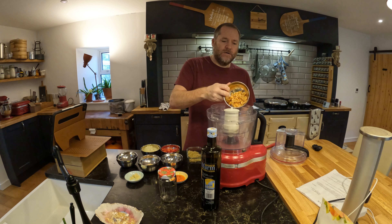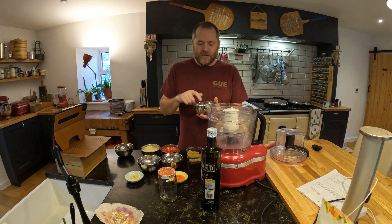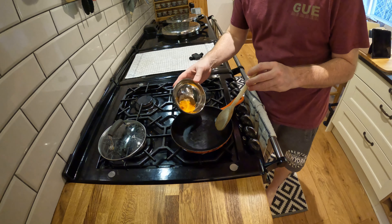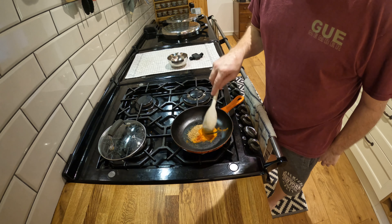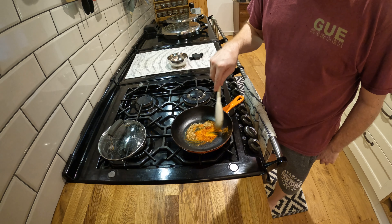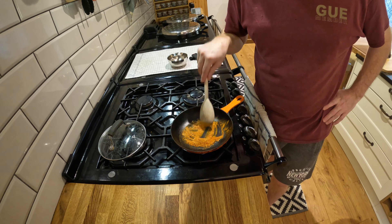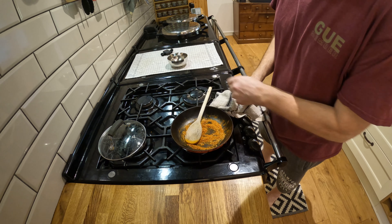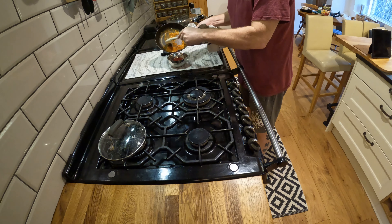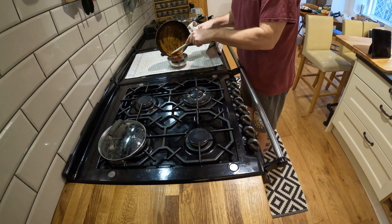So we're going in with the rehydrated dried shrimp — yuck, don't like shrimp. This is a blend of spices which I toasted to make aromatic. We're going to briefly cook the spice blend to get it fragrant. It doesn't take long, just cook it until you can really smell it.